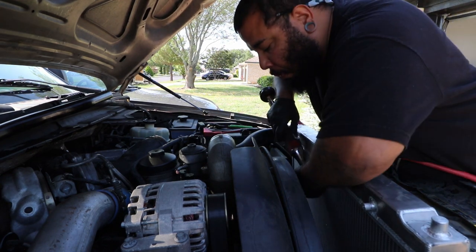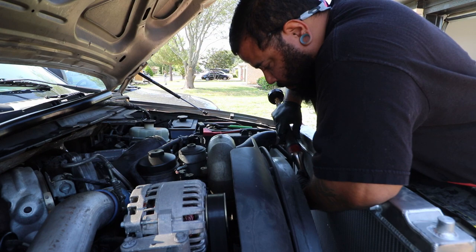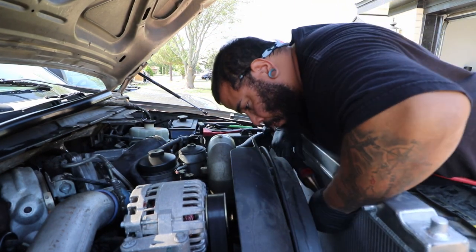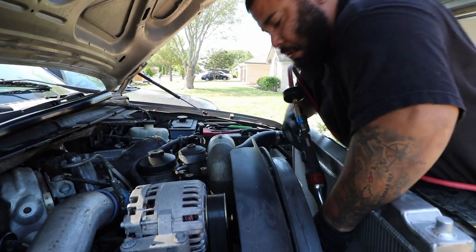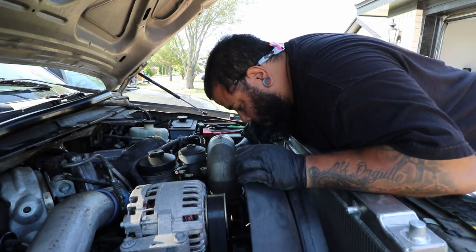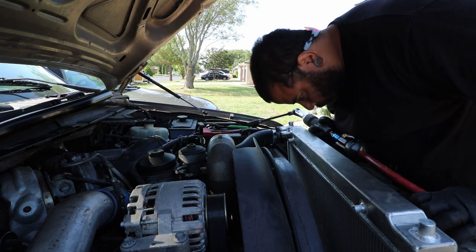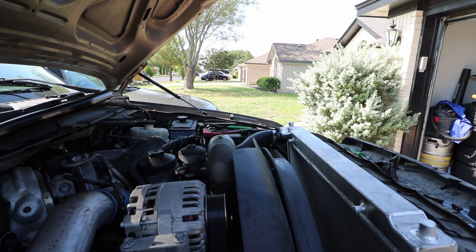We're going to be doing the fan clutch today. What I'm doing here is working on taking the fan shroud off. If you watched my other video, this is actually the same recording, just showing you how you take the front half of the shroud off. There are four bolts — two on the top, two on the bottom — to remove the other part of the fan shroud plus the actual fan itself.